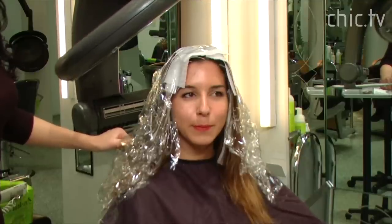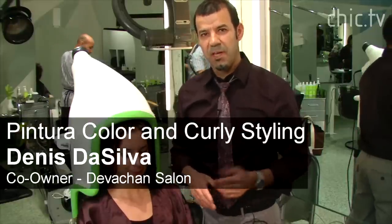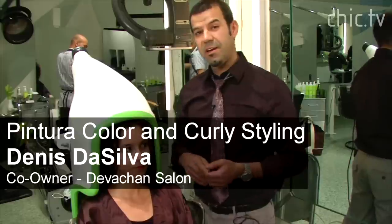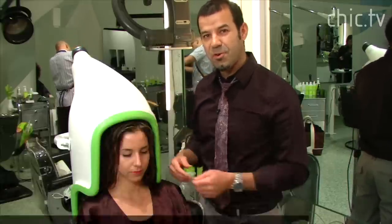Now Asia's ready to be washed. I'm Rachel here at Divashan Salon. Now we're going to show you the natural curl finish. My name is Dan De Silva from Divashan Salon, and we are here to unveil how this color was done, how this styling was done, and the natural curl style.